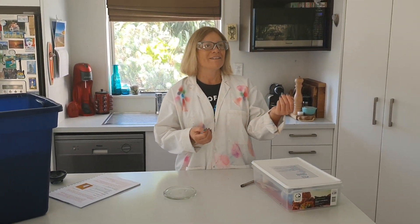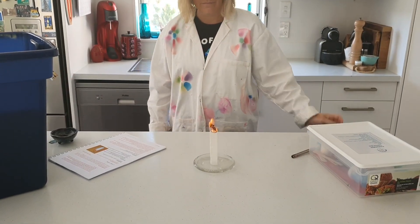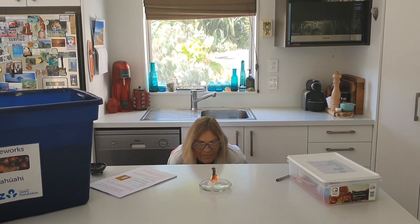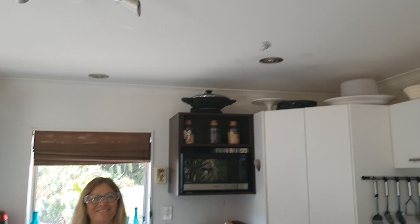And there you have it — one teabag rocket! So how does this happen? Well, the burning teabag causes a column of hot air and gas from the combustion to rise above it due to convection. When the bag becomes light enough, it carries up in a convection current.